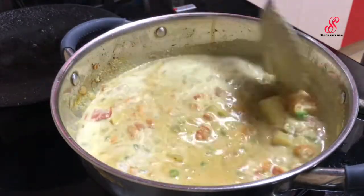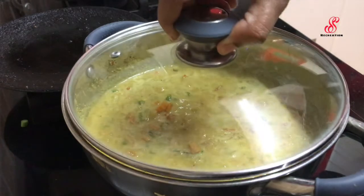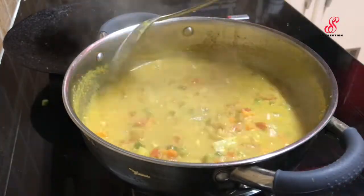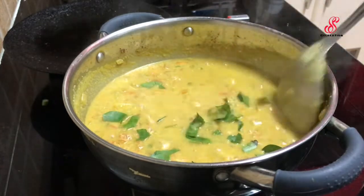I will add it and mix well. Close the lid on medium flame with a light. If it opens the lid with a small light, we will crush the gravy. We will turn off the flame and the veg kurma will be ready.